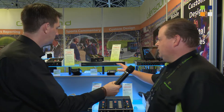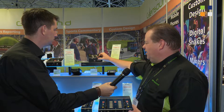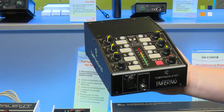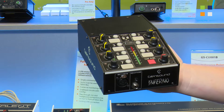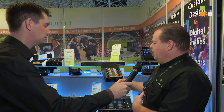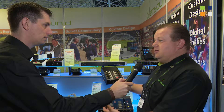The Dante modules we're using in our new system here are the 8x8 — 8-in, 8-out modules — which means we have the Inferno, our front-end commentary box, making use of most of the IO available on the Dante module. So we have seven talkback circuits and seven inputs to the headphones, which can all be configured via the Dante control software.